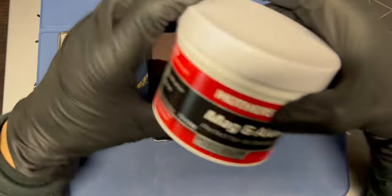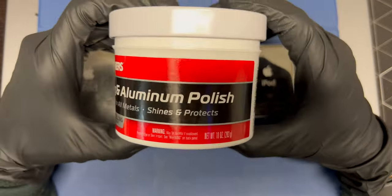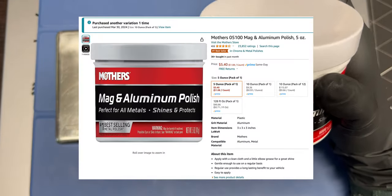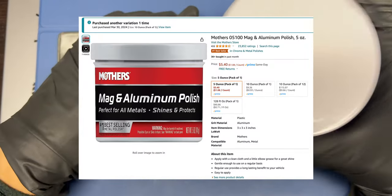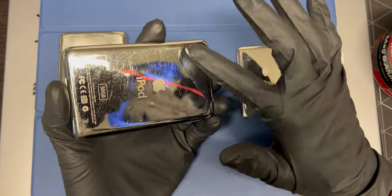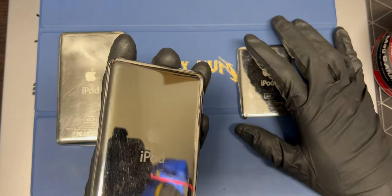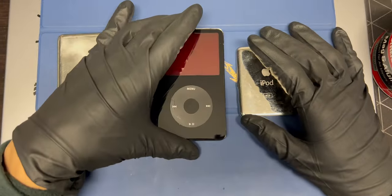For this I'm going to use this Mother's Mag and Aluminum polish. This thing is super awesome. I just got this yesterday. I tried it on a tiny little portion right here — it's phenomenal. It removes some of the scratches and it makes it super shiny. So that's what we're going to do today.